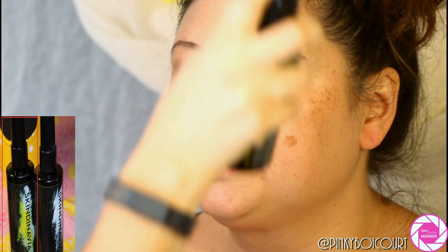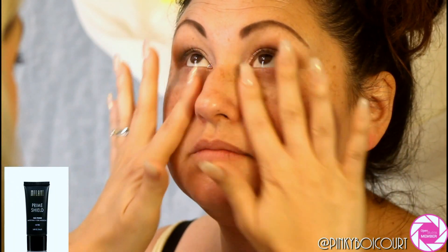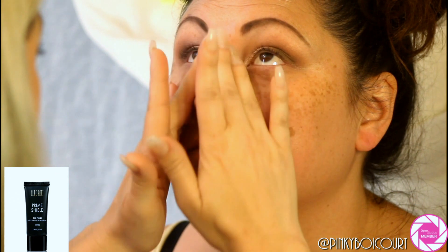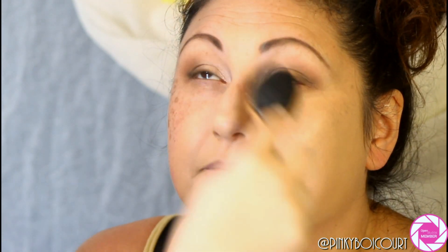Now I'm priming with the Scindinavia oil-controlling primer spray. You want to apply this in a T-shape and then in a cross shape on your face to evenly disperse it. Next I'm taking the Milani pore-minimizing primer — she has really great skin and probably didn't need it, but with a bridal look, better safe than sorry. I applied it on her nose, under her eyes, on the cheeks, chin, and forehead.